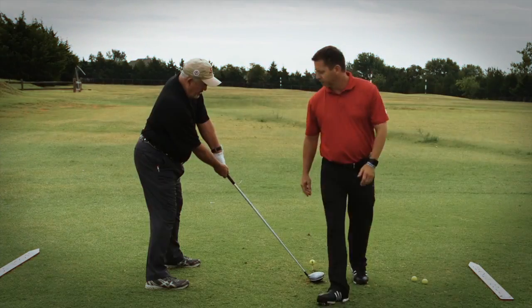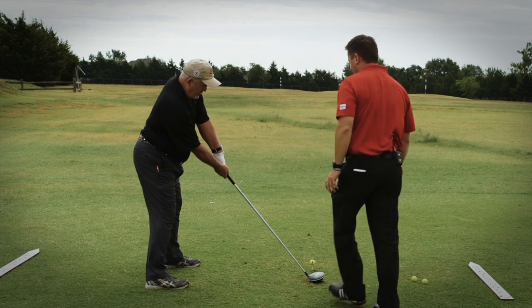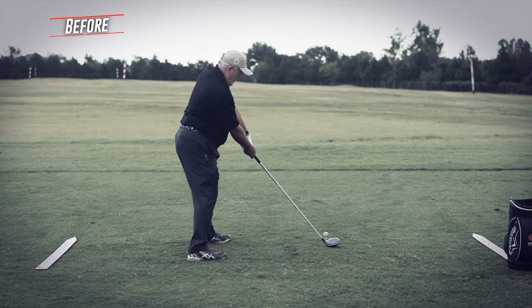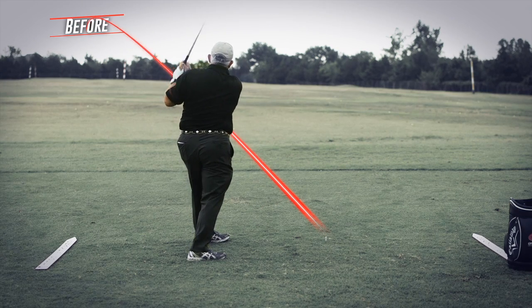Danny is a great guy and he did a good job. What you see with Danny is that he actually had a pretty normal single plane setup — he did a pretty good job right off the bat with the single plane address position. A couple of things you saw him do, which is typical: some people think the swing is actually straight back and straight through, so he took the club to the outside, got above the plane line, and would come across the ball a little bit.